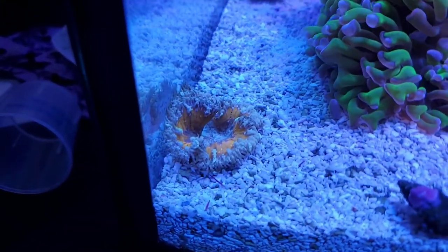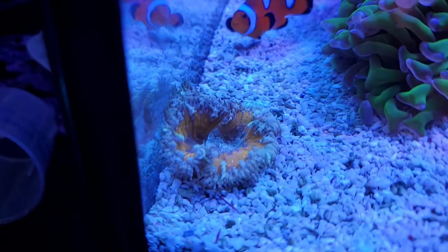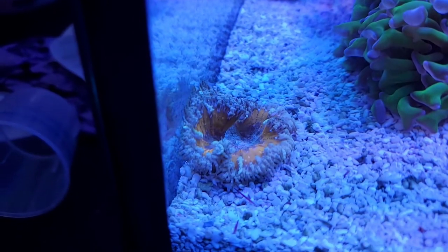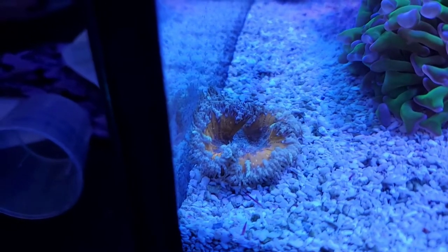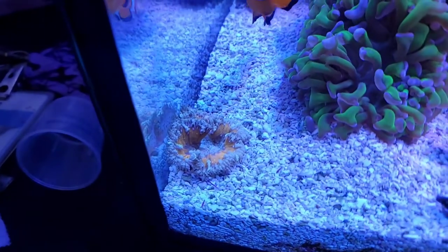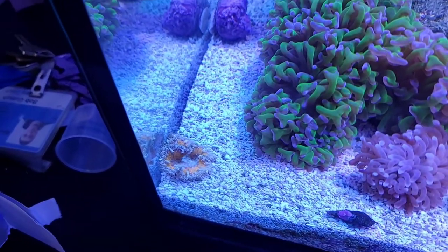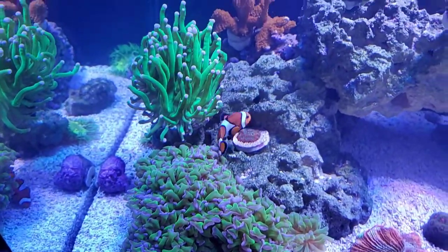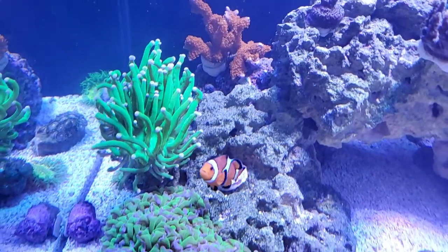This is a rock flower anemone I got from Aqua SD. It looks nice, but it's nothing like it looked on the website. Originally it was a $200 rock flower anemone and it was half off. I don't know if it's really worth it, but the guys at Aqua SD hooked me up and took care of me, so I'm still absolutely happy with Aqua SD.